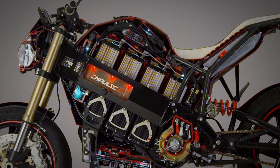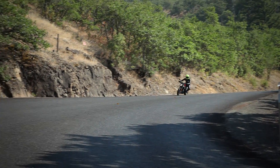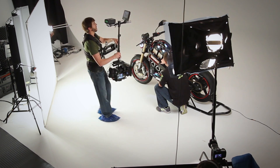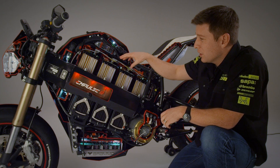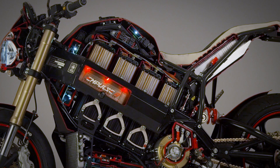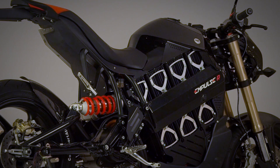We've got 9.3 kilowatt hours of battery capacity on the bike. Any lithium-ion battery is also going to require good control electronics, so if we take a look at the top of each of these battery modules you'll see a PC board. These PC boards communicate with each other and then back up to a master battery controller that can make system-level decisions based on information that it's receiving from the battery itself. It controls the charging for the batteries too.